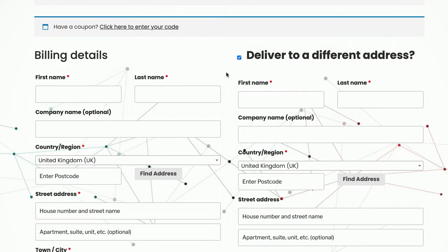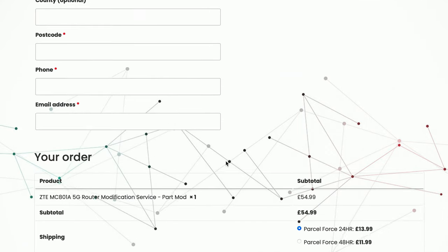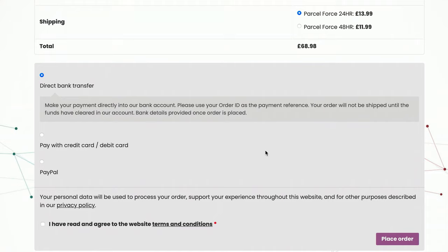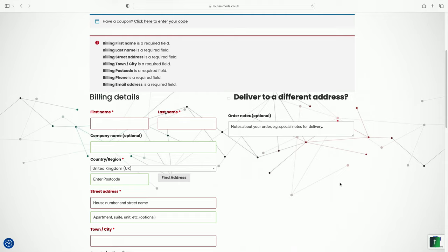There's an option to deliver to a different address than the billing address, but for most people they're going to be the same — so just untick that and fill out the one section. Come down to the bottom, verify the modification you're ordering, and select your preferred shipping service. International shipping options will appear if you're outside the UK. Then fill out your preferred payment method — direct bank transfer, credit card, or PayPal — tick that you've read and agreed to the terms and conditions, and click 'Place Order'.